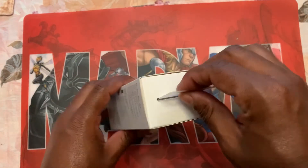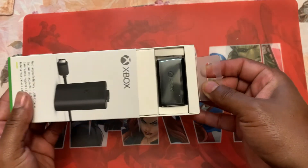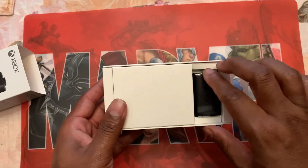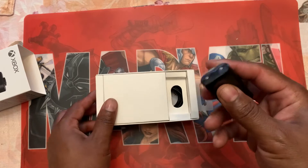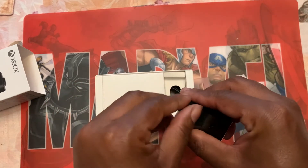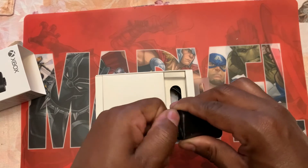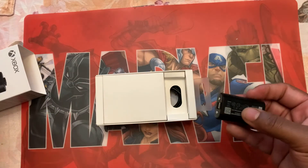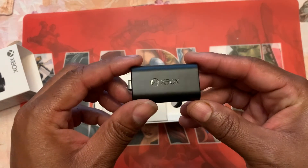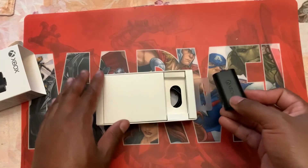Okay, here we go. Bam! All right, battery — looks good. I'm a little small. Here's the battery — Xbox — put it right here.